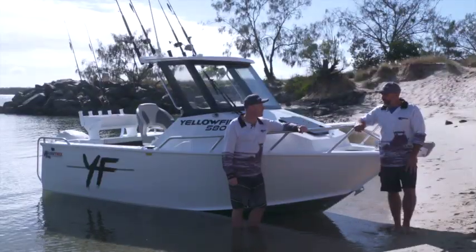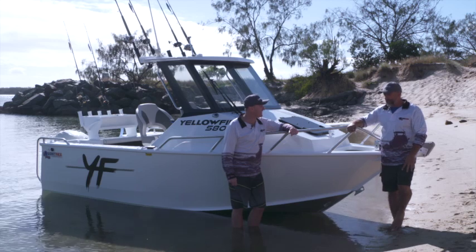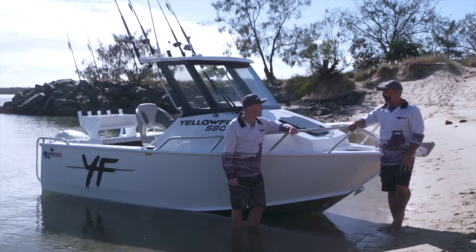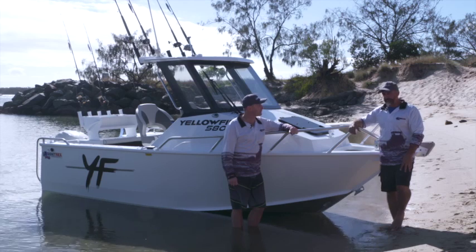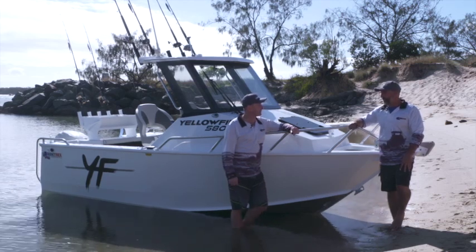So Cliffy, with this new model, it's the smallest plate boat in the Yellowfin range? Yeah, definitely. It's our entry level offshore boat — get people interested in that big game fishing, you know, get out and have a play.